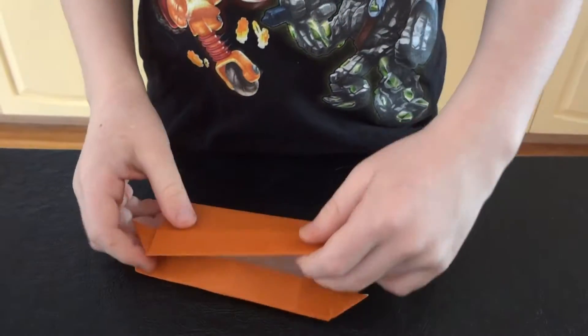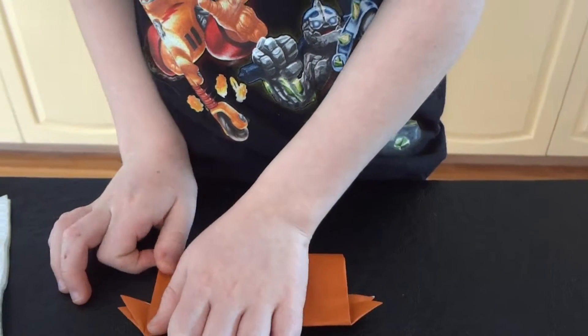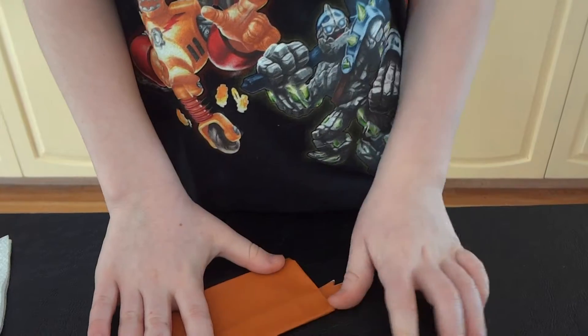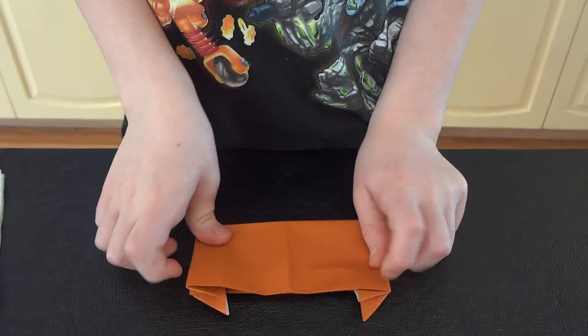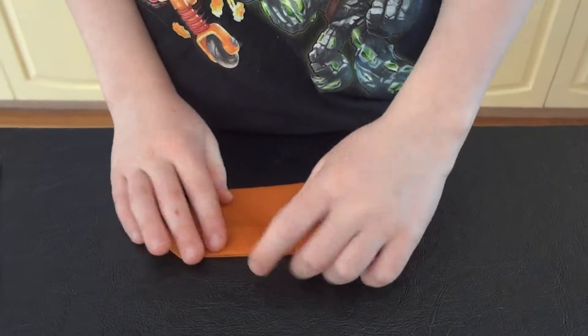Then you fold it in half. Make sure that they're aligned. Then you open it up and you fold it the other way. If you want to make it more secure you can do it again.